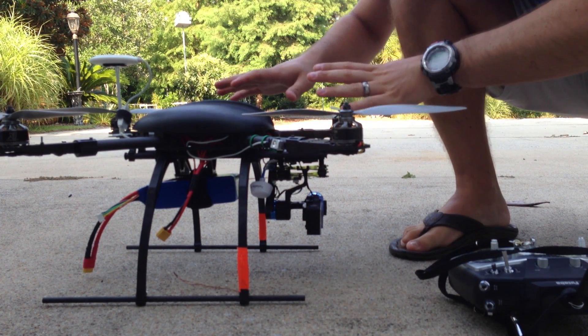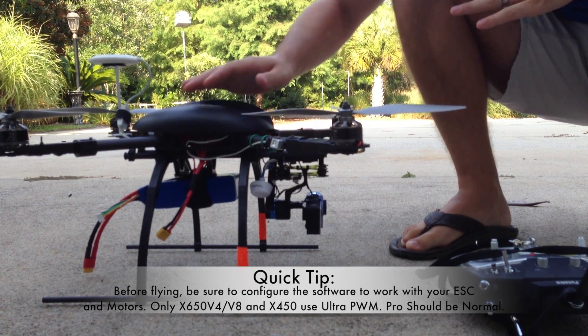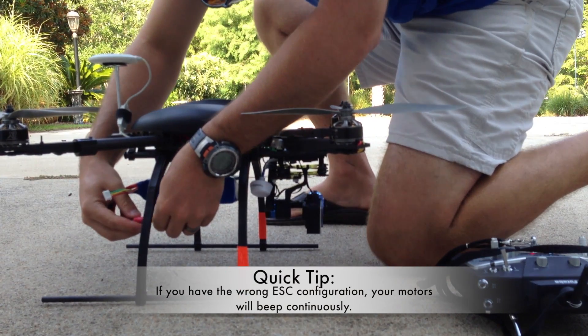I've got my SuperX already hooked up, it's inside, everything's connected, and I've got my battery charged and ready to go. I'll turn on my transmitter and we will plug in the battery.